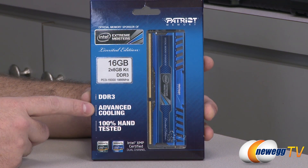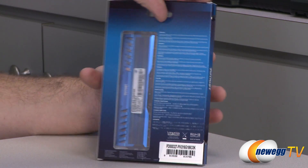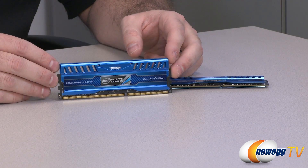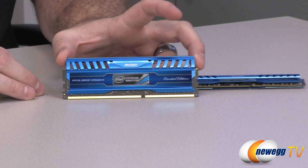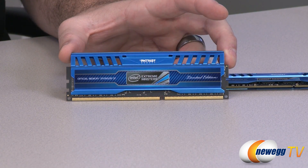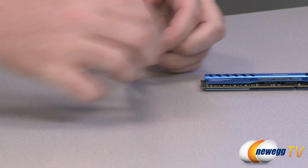It has special cooling heat spreaders on each DIMM and is 100% hand tested. Here's a closer look at our dual channel kit. In keeping with the Viper 3 series, it has the same heat spreader, but this one is blue because blue is typically a color that Intel uses. You can see the Intel Extreme Masters logo in the middle — limited edition, official memory sponsor. I do like that the PCB on the memory itself is black, so it has a nice look to it overall.